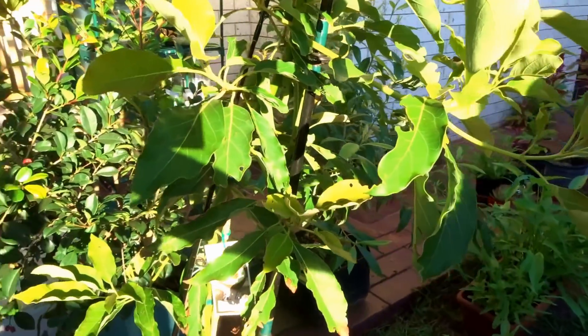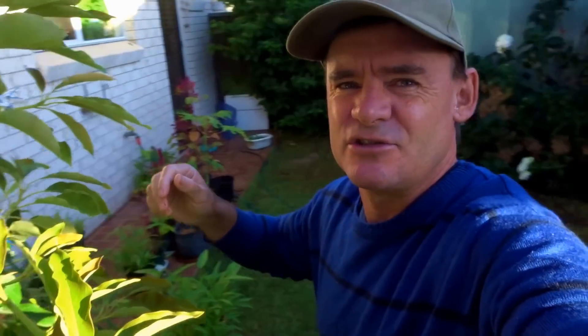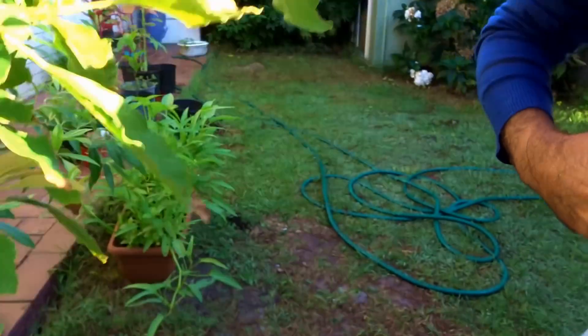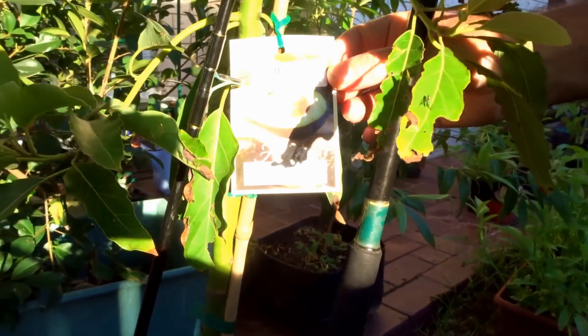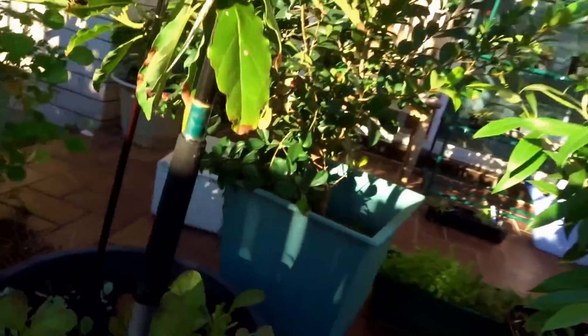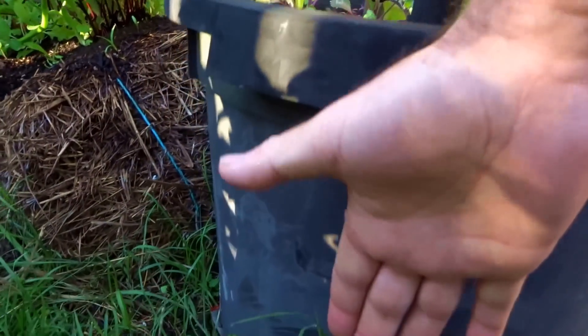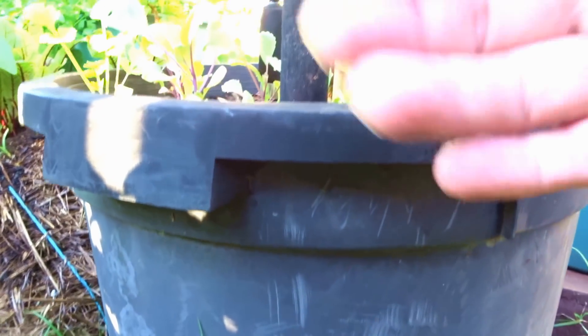Avocados — we're paying $3 for a large avocado, and that's just too expensive. This guy's going to pump out a lot of avocados; it's a semi-dwarf tree. I've got some little things growing down the bottom here. You can see it's a Wurtz semi-dwarf — you can read that label there. Lovely tree. I've got it growing in a larger pot which I repotted it in. If you look at the size of my hand, you can see the size of the pot — two hands deep, two and a half hands wide.